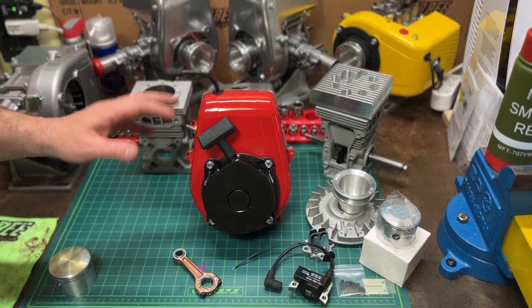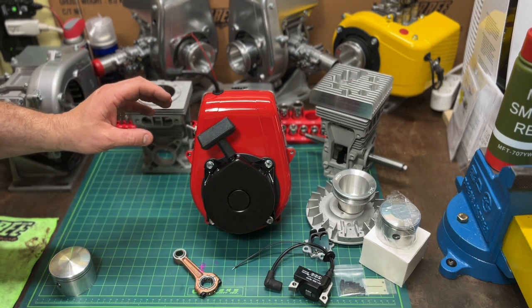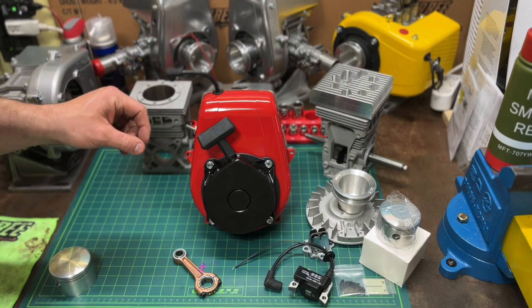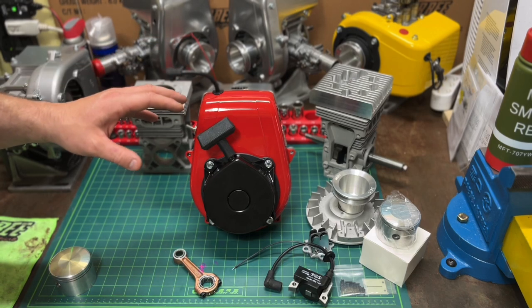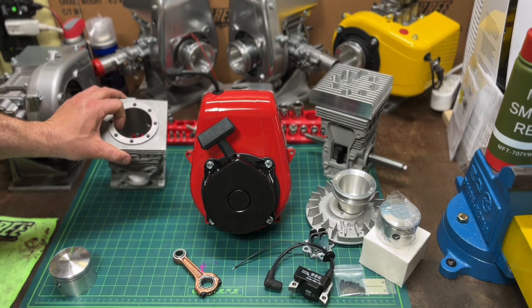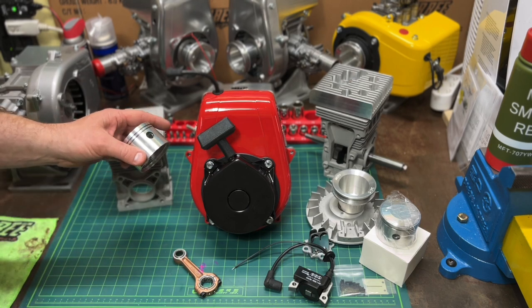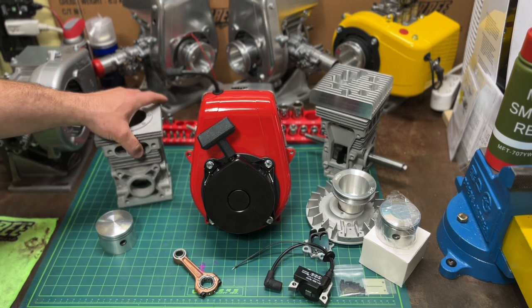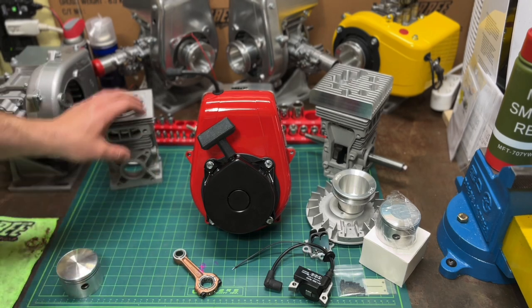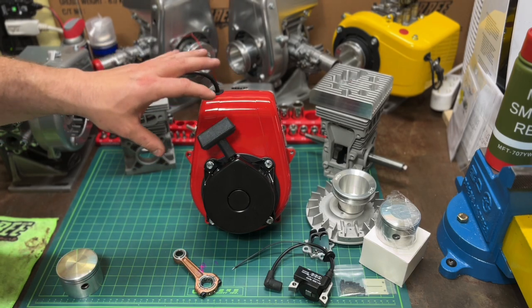If you did the inflation calculator from today's prices back to 1960, this will be the cheapest that this engine has ever been — and this engine wasn't available back then. This is a stroker engine, so same standard bore — 2.531 inch — same standard piston, and the difference is the crankshaft has just a little longer stroke. I want to show you this engine and go over a couple of things.